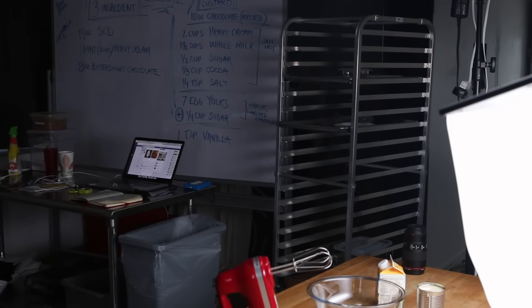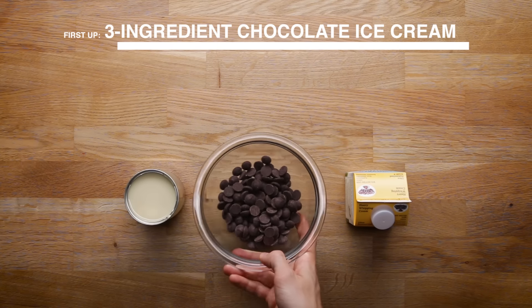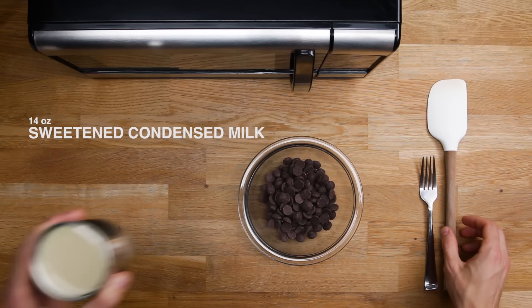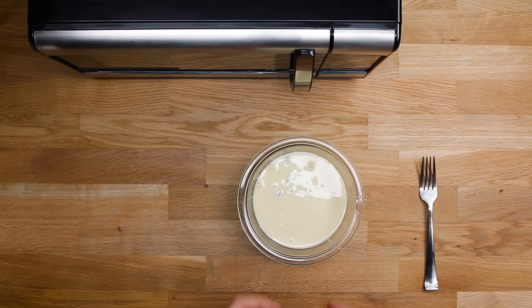I'm making a three-ingredient ice cream, then a more involved homemade custard-based ice cream that requires an ice cream maker. Then we'll put those two homemade options against the store-bought version and see which one's tastiest.